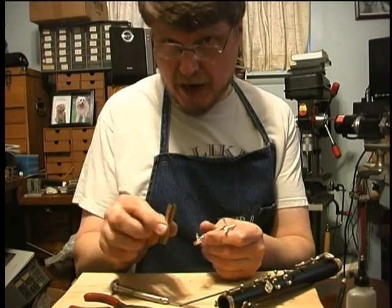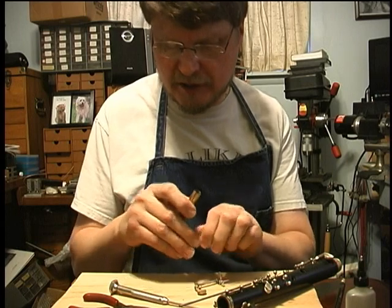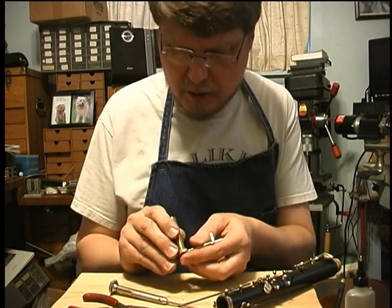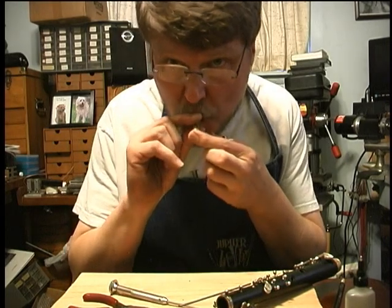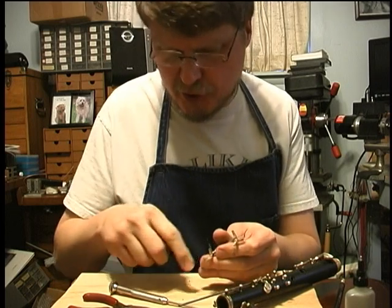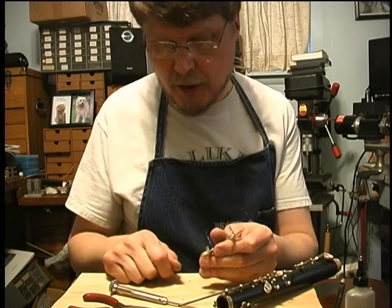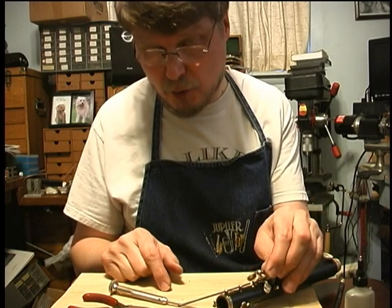I'm going to check this pad with one of these suction testers. This is a brass one; I've also made some in plastic, which is a little easier to make. I'm going to lick my fingertip and cover the hole on the back of the key, put this gently against the facing of the pad - and that's got fantastic suction. That tells me there's no leak or void in the glue underneath that pad that's going to allow air to leak out the side of the key. So the pad's not leaking around the sides and is sealing against the tone hole.